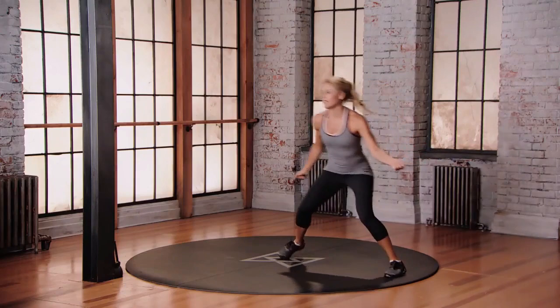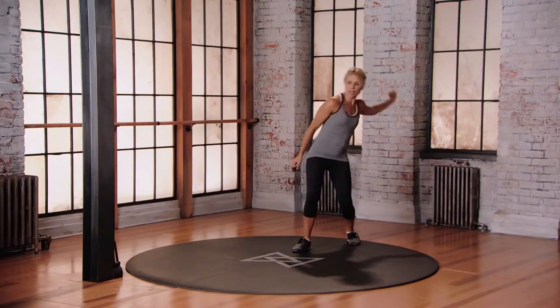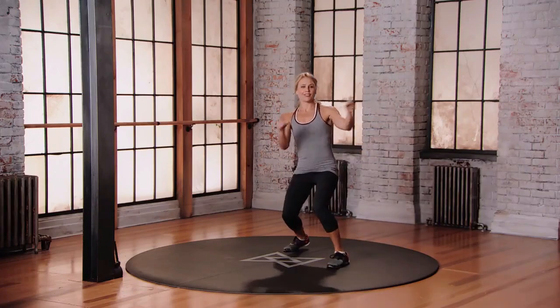Racket in the left hand — shuffle, hit, lunge, backhand, up to the net, a little volley, all the way back, swing through. You got this.